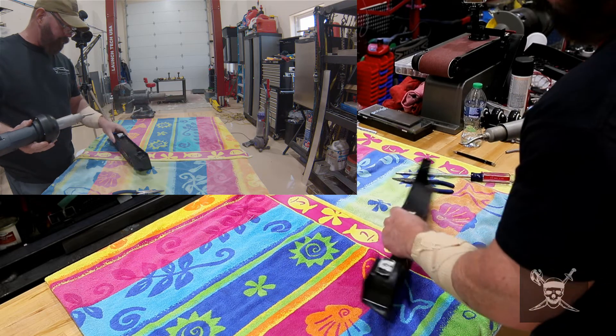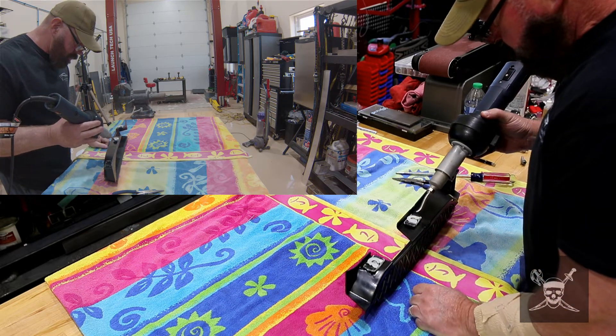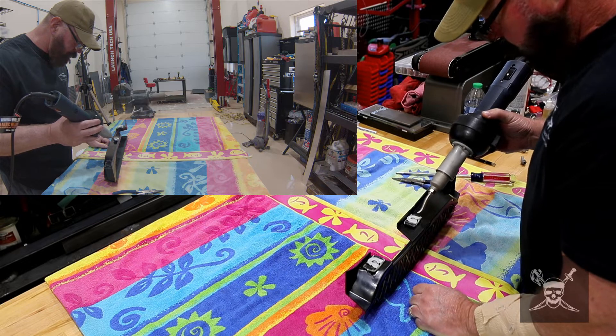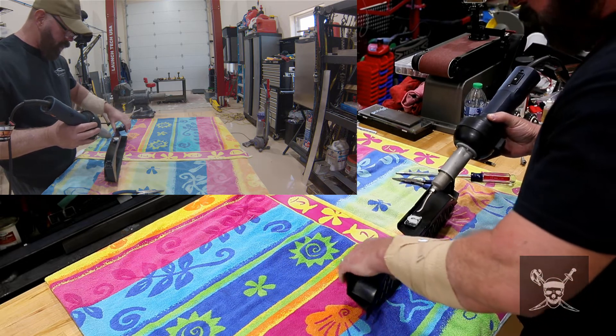I'm going to do this middle one. I'll get this piece all hot. I do one side at a time, although I suppose I can try to do both sides — I didn't do that before.